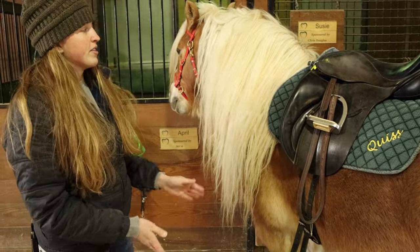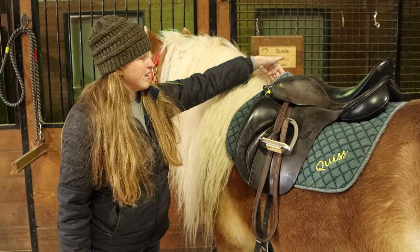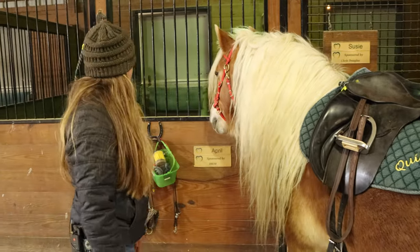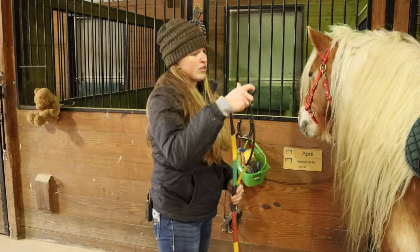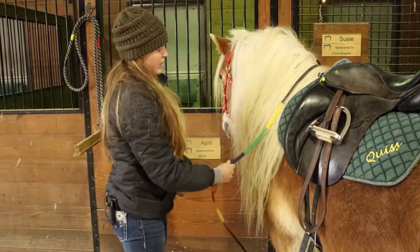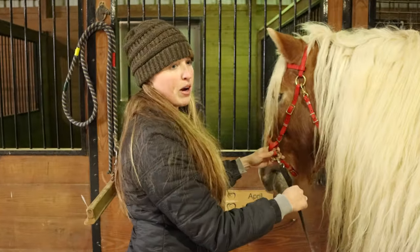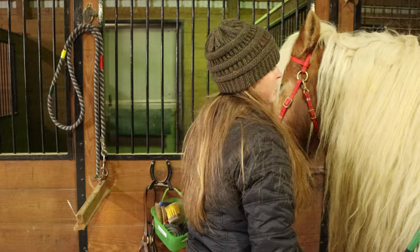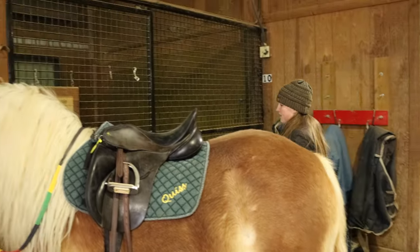So her girth is on, the saddle's in position, the saddle pad is nicely off her withers. The last thing would be to put on the rainbow reins. These just go over her neck and clip to the side of her bitless bridle like that. Then you can go around to the other side to clip on this side of the reins.